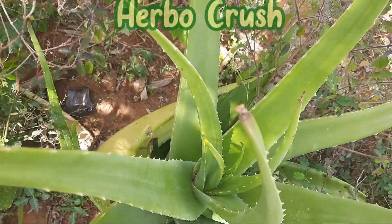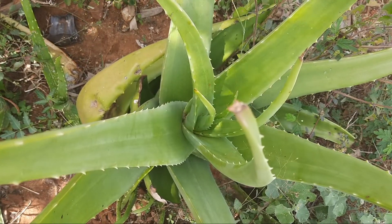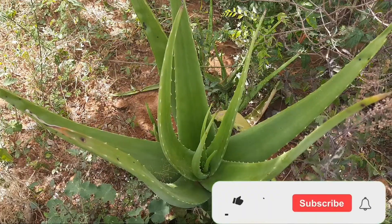Hi friends, welcome to Herbal Crush. Today let's see how to prepare a healthy herbal juice using aloe vera as the key ingredient.